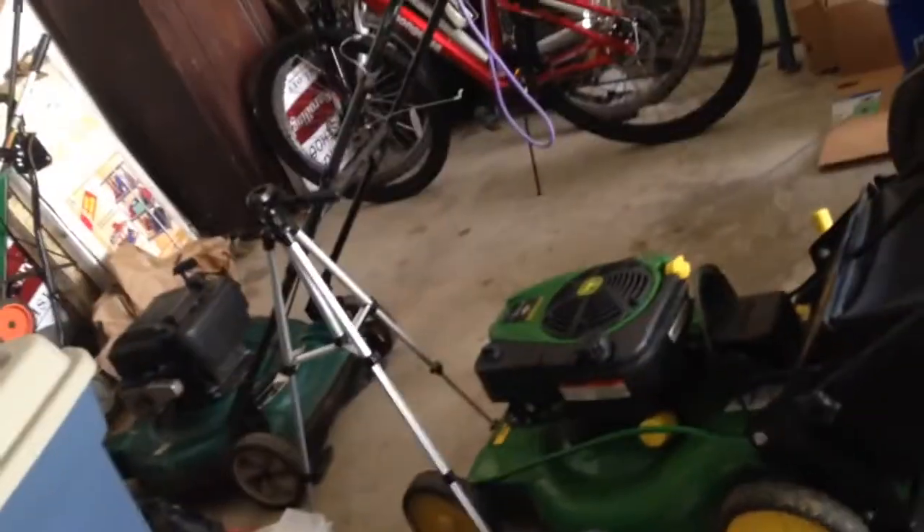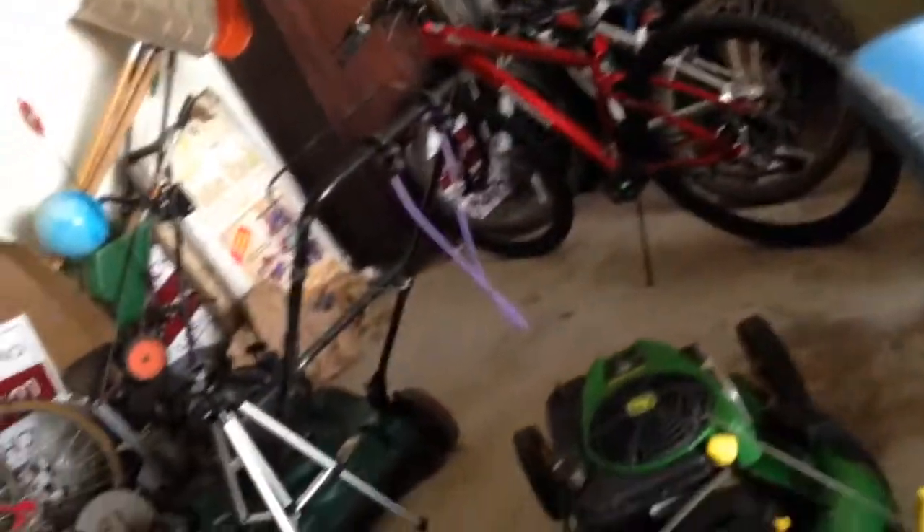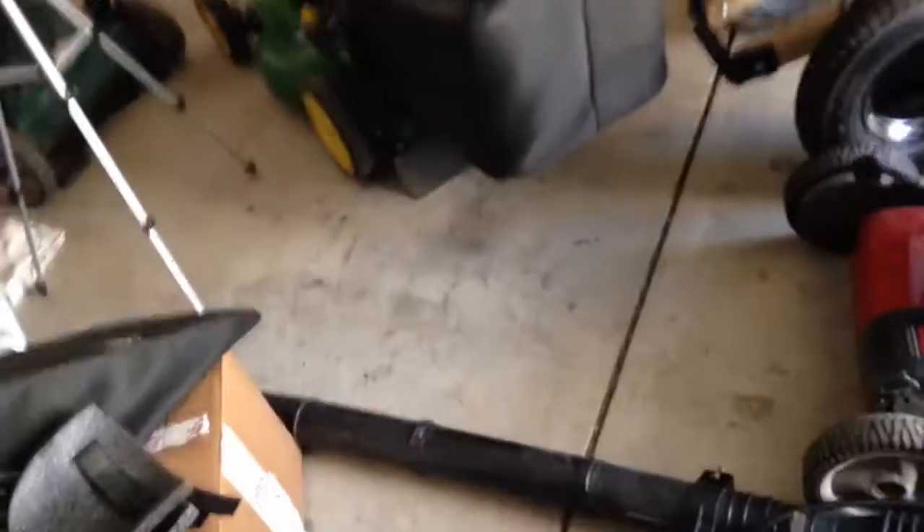I don't want to mow any more lawns with it until I can take it up to Reynolds, because I don't want to scalp anyone's lawn. We're at the point of the summer where it doesn't rain as much, and I like to keep the lawns green. Luckily for the lawn I was doing, they have an irrigation system and they water daily.